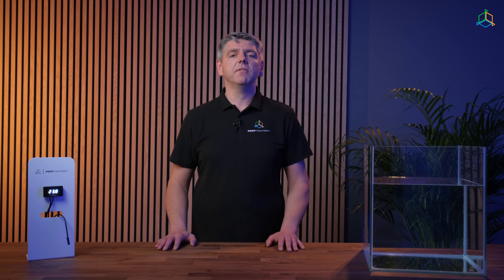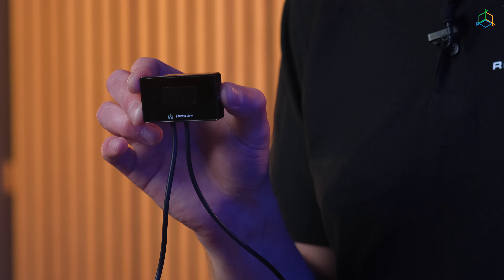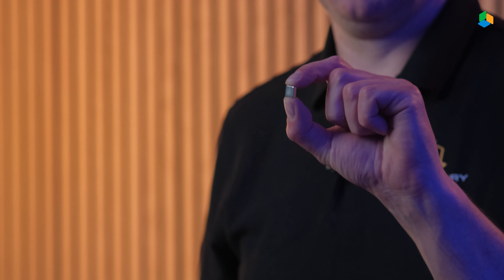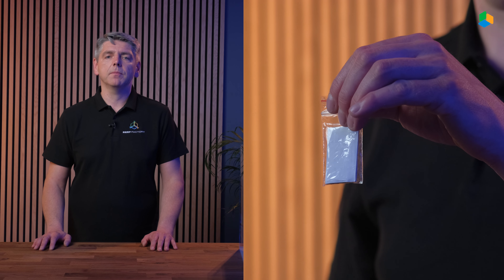Let's start by unpacking the device. The ThermoView package includes the main unit with LCD display, temperature sensor, power supply, a magnet for resetting the device, and Velcro tape for mounting the display.